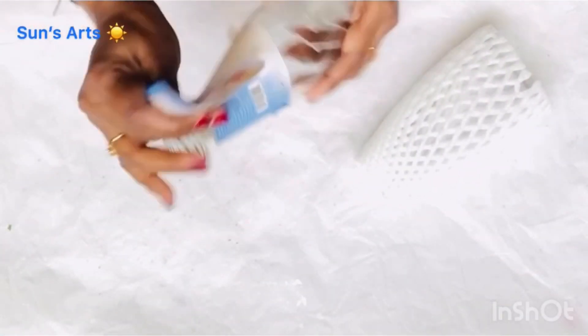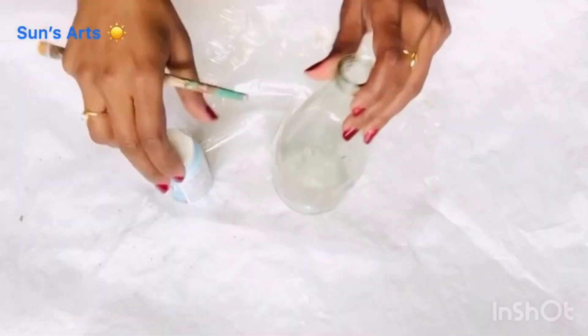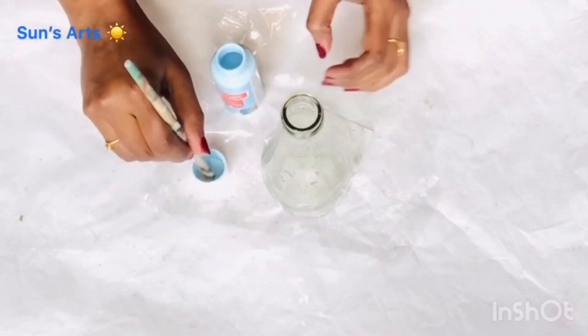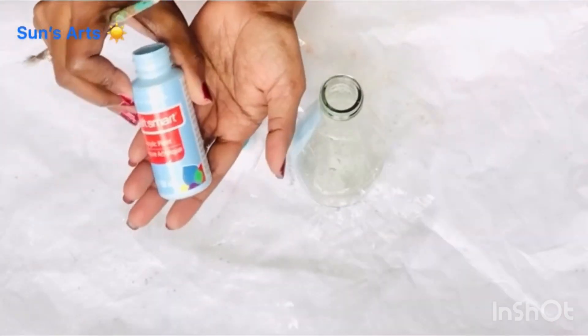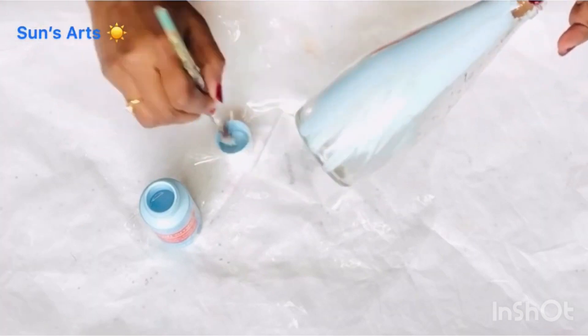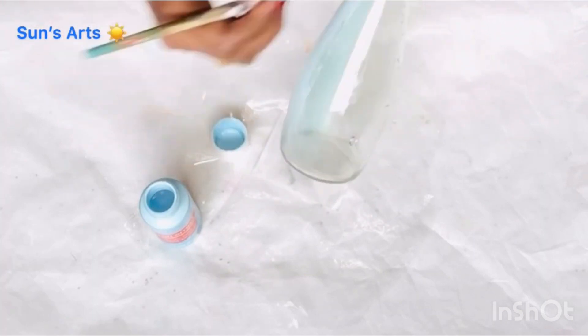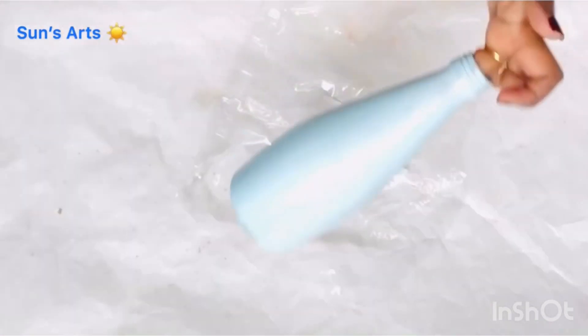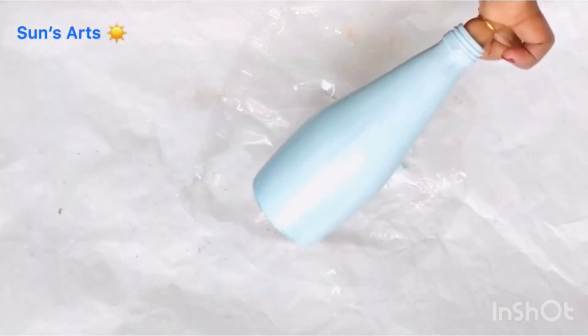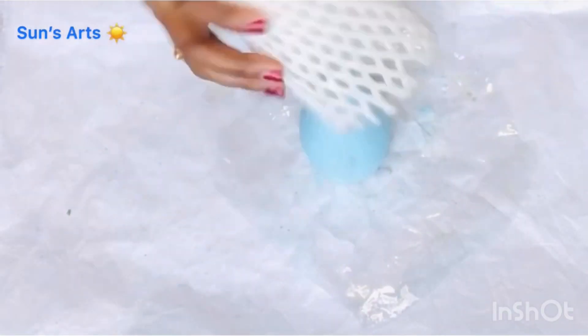For DIY number three, I'm going to repurpose one of these juice bottles and also use one of these fruit mesh bags to create some beautiful beach decor. I'm taking the same pastel blue and generously painting all over it. I want to give it a nice two coats for good coverage, and I'm going to let it dry.